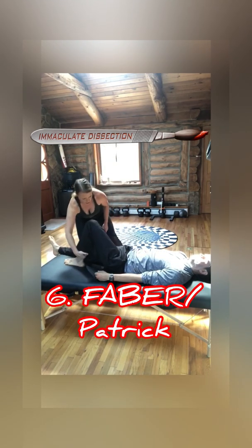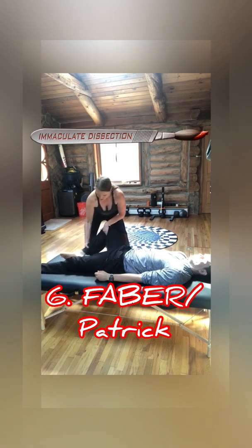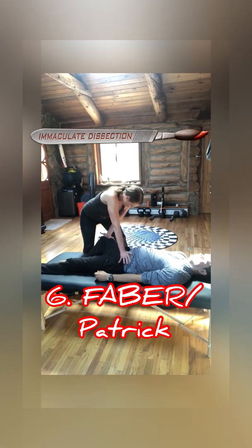To be sure, I'll perform the FABER-Patrick test — a figure-four test where the foot is placed on the opposite knee. I hold the ASIS on the affected side, then push down on the femur into a lateral posterior direction. That definitely provokes his discomfort in the SI joint — he's giving me a reaction. Jonathan, that does provoke your discomfort.